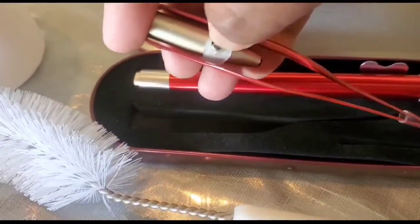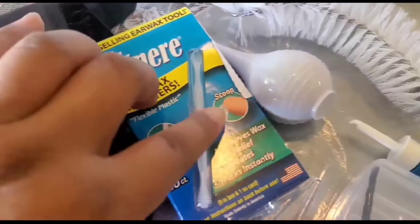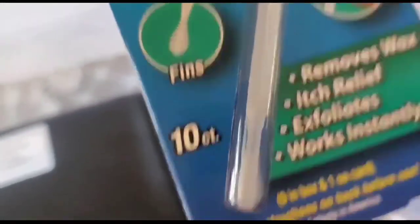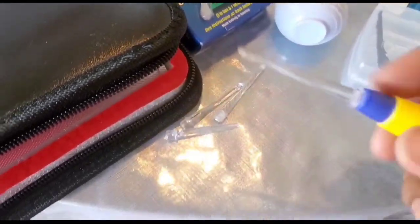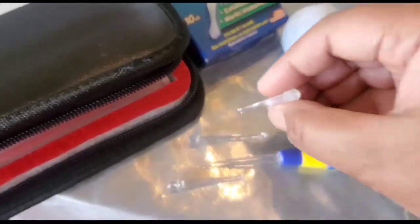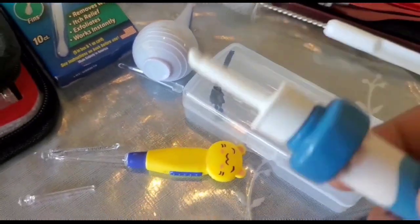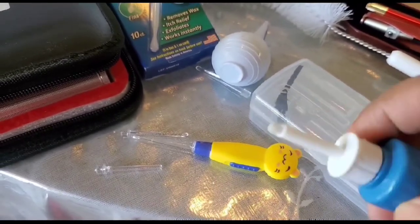There's a tweezer with a light — if you have something stuck in your ears you can use that. Then I have an otoscope to see what is inside your ears. A silicone ear cleaner that has a scope in front, and at the back it has a spiral that helps pull the dirt. A suction pump, and another light tweezer for the child that comes with a light. It also has a tweezer and a scoop.